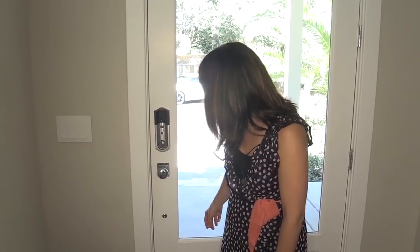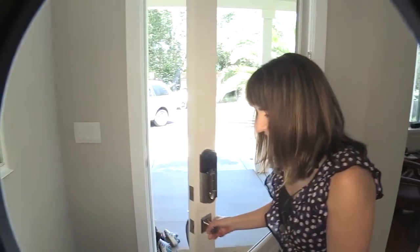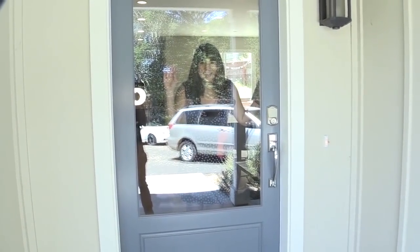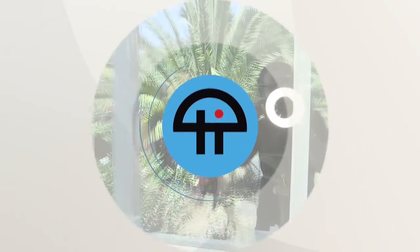I guess that is it — everything else in my house is just dumb. Lock the door. 'The front door reports that it's already unlocked.' Well, that's handy. Lock the door, lock the door. 'Your front door is locked.' I can see you're still there. The camera sees everything. Bye!